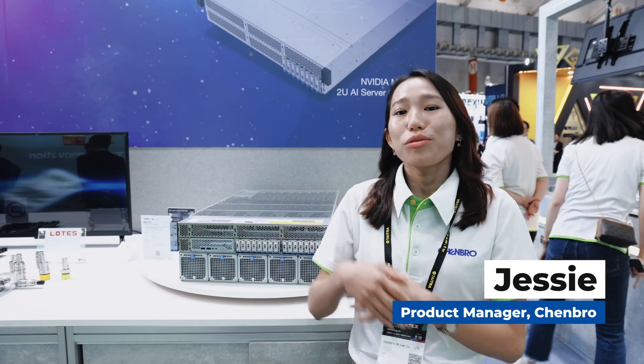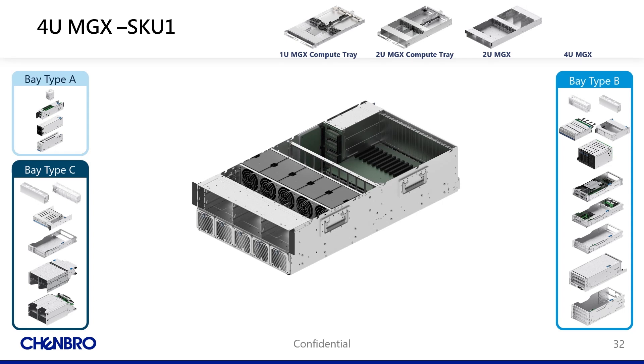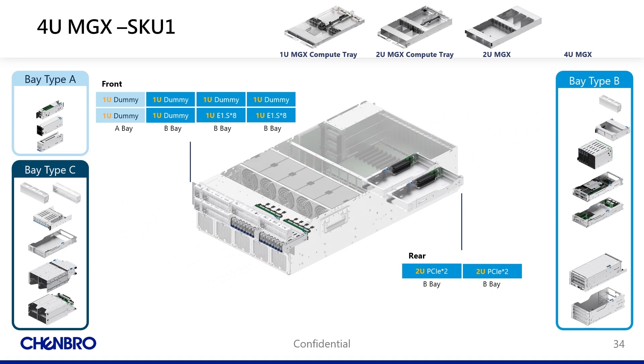Hi, I'm Chambrough PM Jessie. Welcome to Chambrough AI MGX area. Amedia MGX is a versatile multi-generational accelerated computing architecture supporting over 100 system configurations.